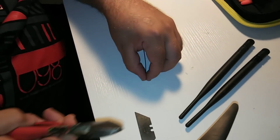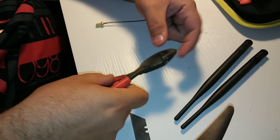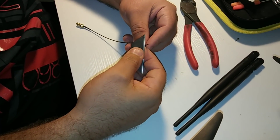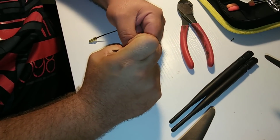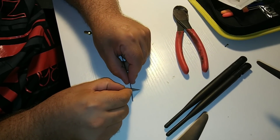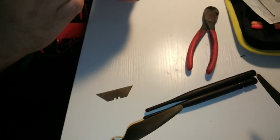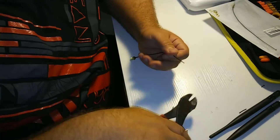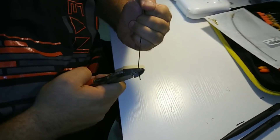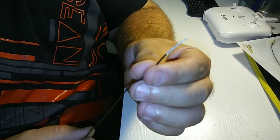I'm gonna cut the apex connector off the bottom here with a pair of wire cutters — simple tools. The hard part is getting it to go all the way around in a nice circle, then pulling this off and pulling the braided wire back. This may take a minute — I'll probably speed up this footage for you. There she is, beautiful.